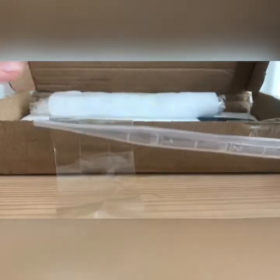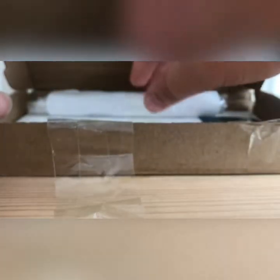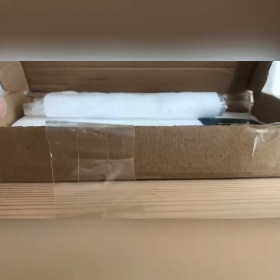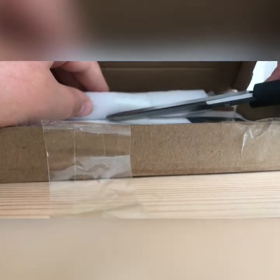This is a pipette. It comes in really useful with ant keeping, as you can use it to suck up liquids and then drop them out of the end. I did already have two of these but I'm pretty sure I lost them, so this package came at the perfect time.